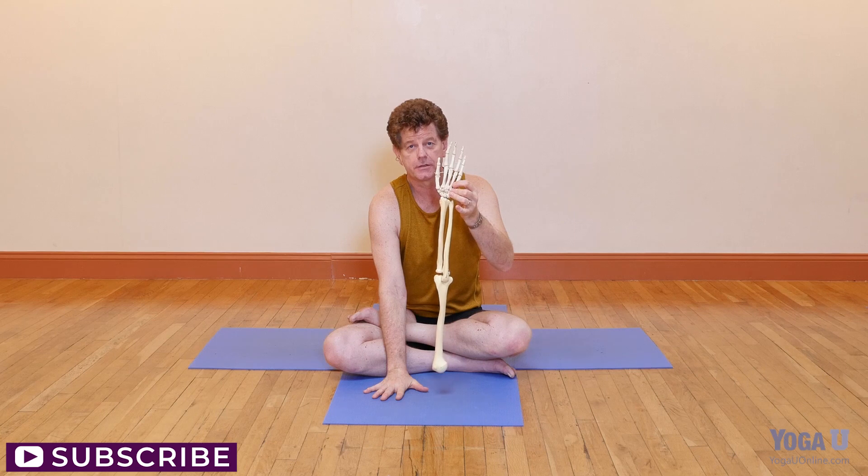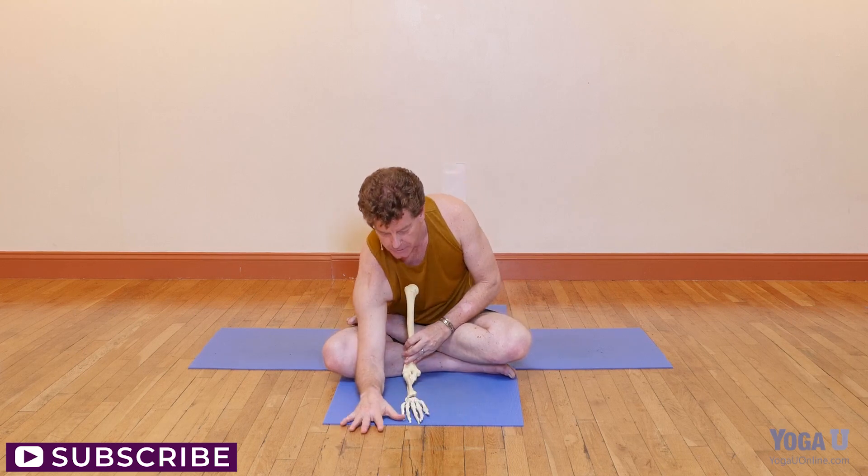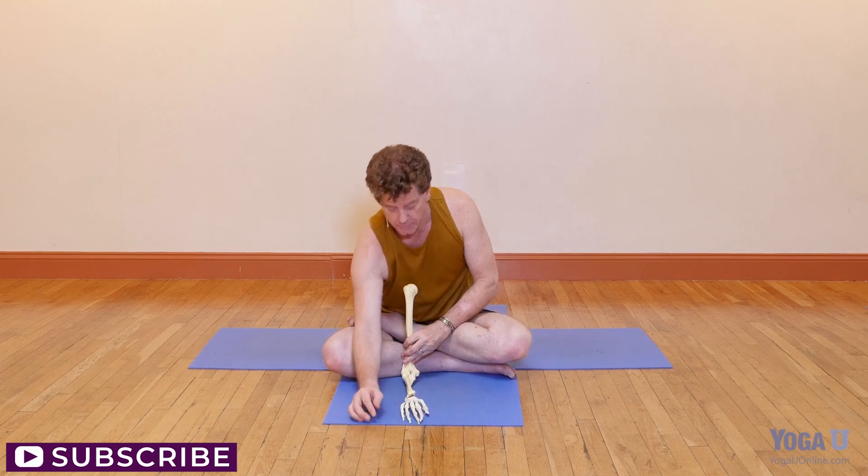Each bone by itself doesn't do very well as a weight-bearing bone, so the question is when we do put weight on our arms - like in downward facing dog pose or even a handstand - how is the forearm strong enough to bear that weight? Well, the wisdom of the body is that it takes the two bones and twists each one over the other. For instance, when the arm is on the floor in a pincha mayurasana position, you can see how the radius turns over the ulna and essentially the two bones combine forces to become one strong bone.